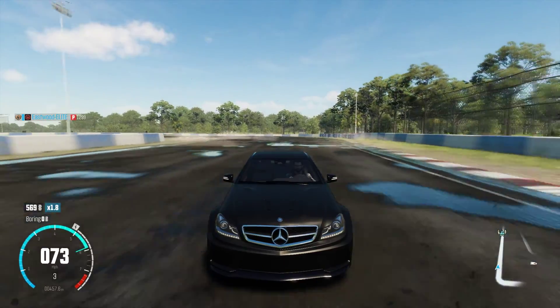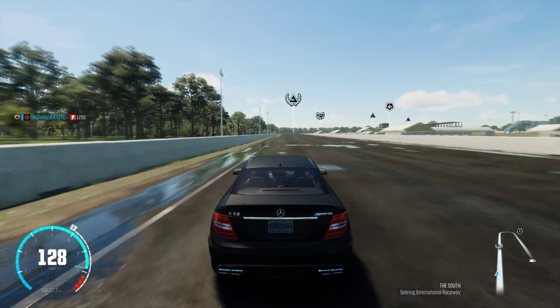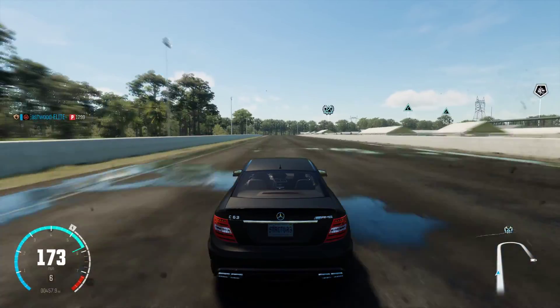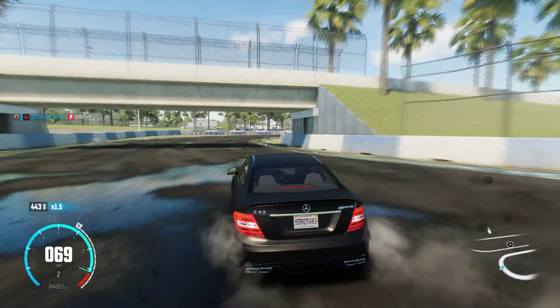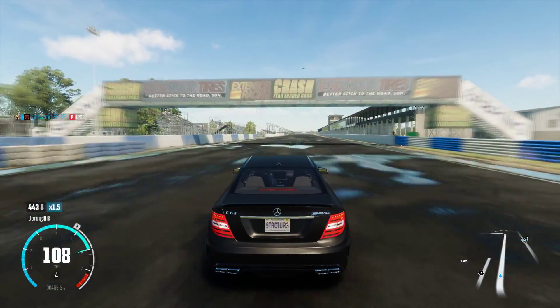I believe that track is designed in a way that you are able to drift the first corner, then the second bend, and then the final curve, which gives you like a combo. So look out for that. I'm still in training with this car, but that wasn't that bad.